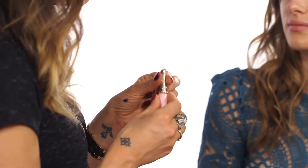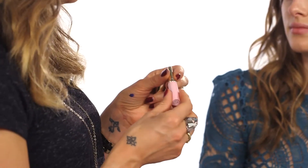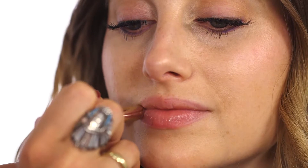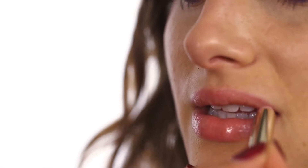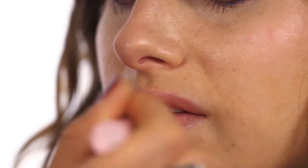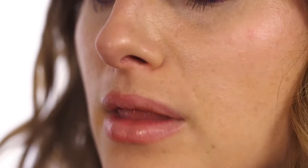Rosie thinks to pull the whole look together we should finish with a lip product. We've got that really nice pink on the cheeks and it's quite a popular tip to go for cheek and lip matching. So we've got this Clarins tinted lip balm — really soft, obviously moisturising — and you don't need to worry that it's all in place; you can just pop it on without a mirror. It's a really natural pink so it will go with any makeup look: smoky eyes, natural eyes, no makeup look.